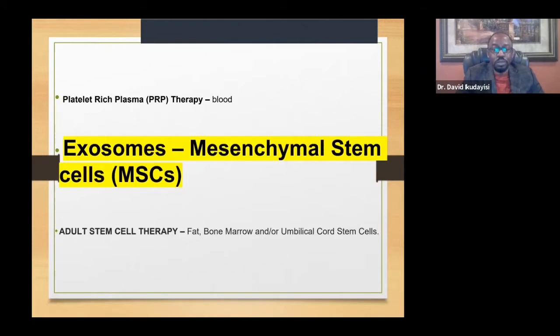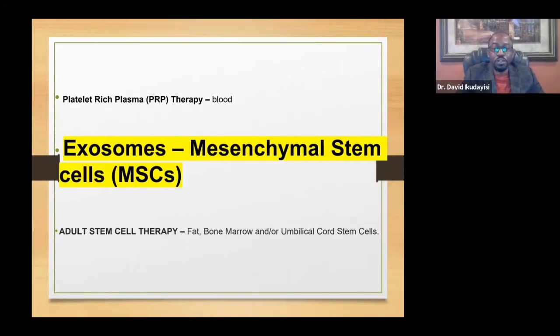That covers PRP. An important distinction: PRP therapy is for any condition involving areas you can touch — your knee, joints, head, or face. Exosomes and stem cells can be used for both areas you can touch and areas you cannot. For example, you cannot touch your lungs — if someone has a lung problem, you cannot use PRP; you have to use exosomes or stem cells. Same with the brain.